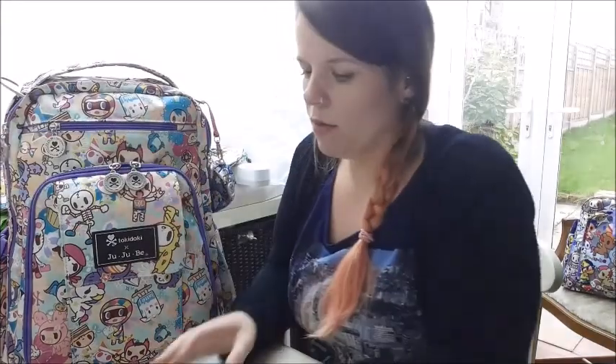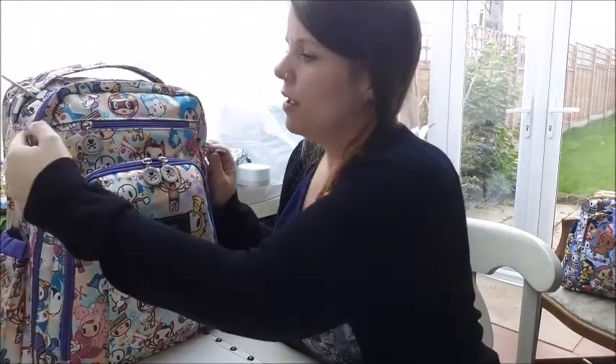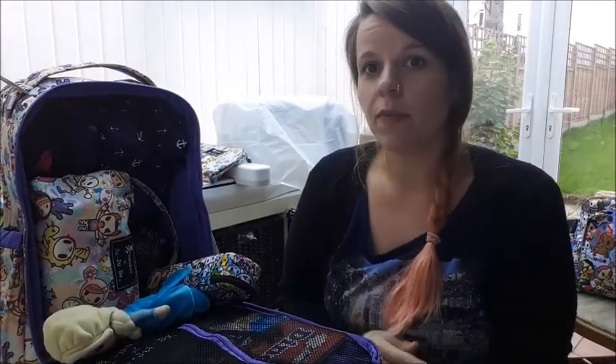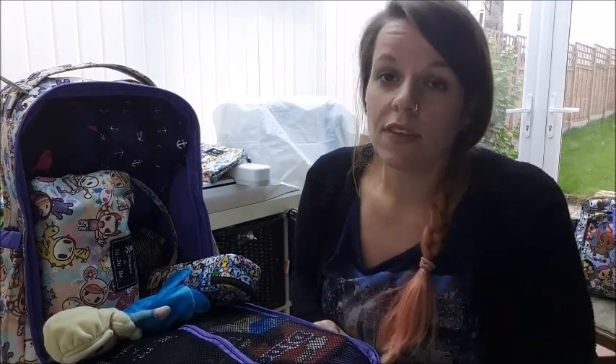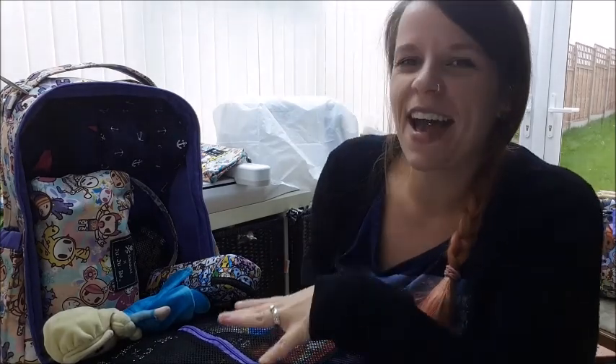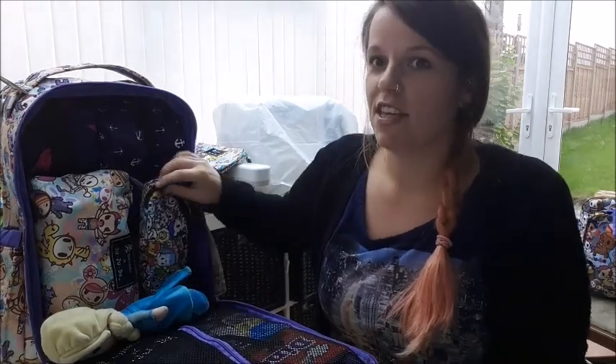On to the main compartment — one of the best things about this bag. My husband is a big fan of this because it basically zips all the way down both sides and the whole front opens up. He does have issues with finding things — I don't want to say it's a male thing but I don't have that problem. Having a bag that opens up like this is really handy because he can see everything that's in there and we avoid those little domestics.